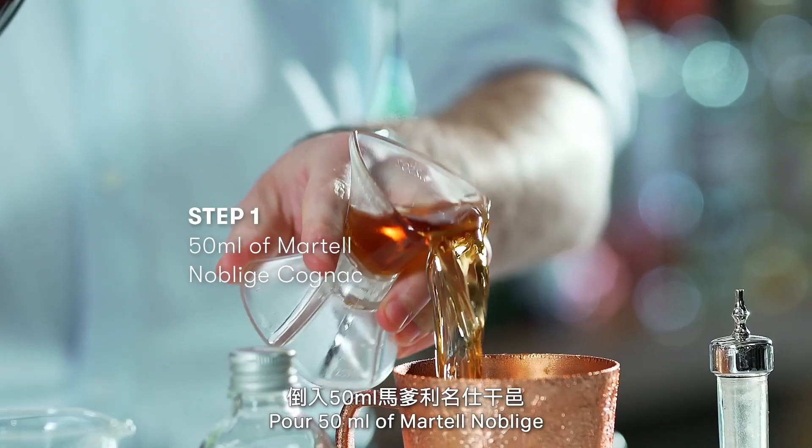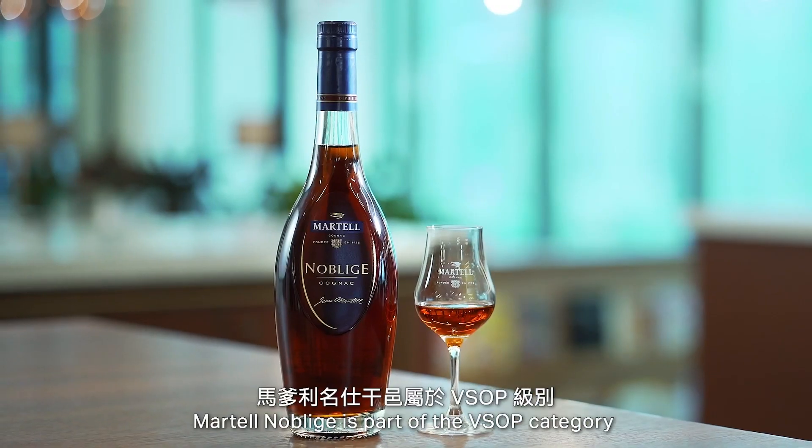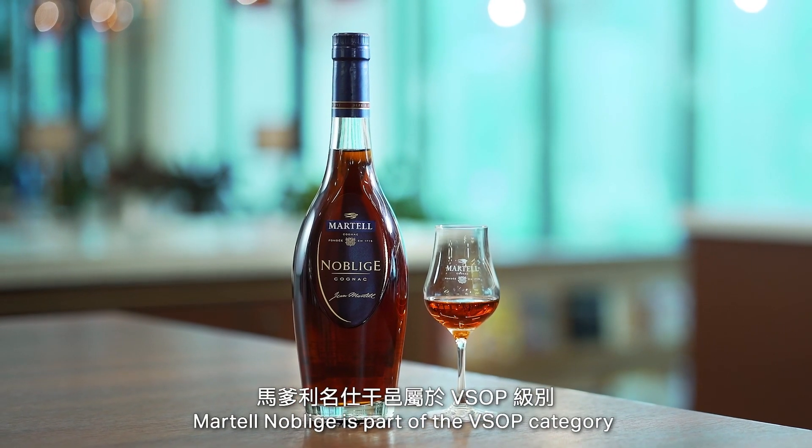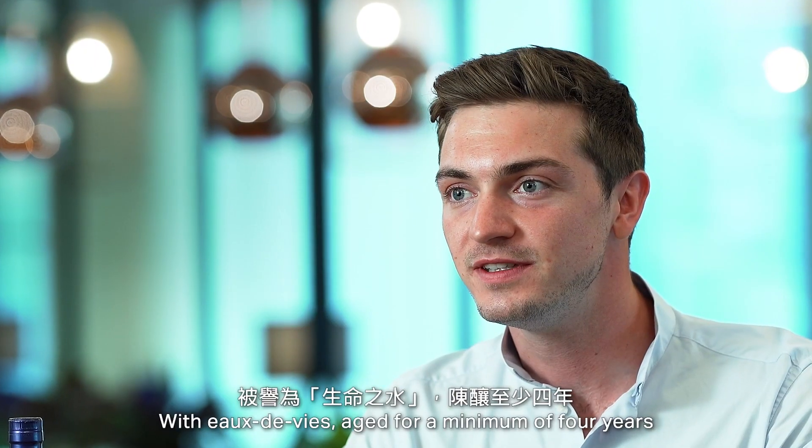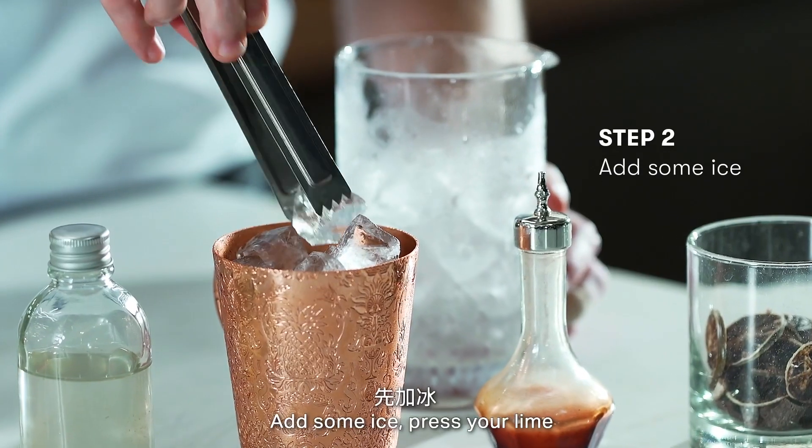Pour 50ml of Martell Noblige. Martell Noblige is part of the VSOP category, meaning Very Superior Old Pale, with all the VS aged for a minimum of 4 years.